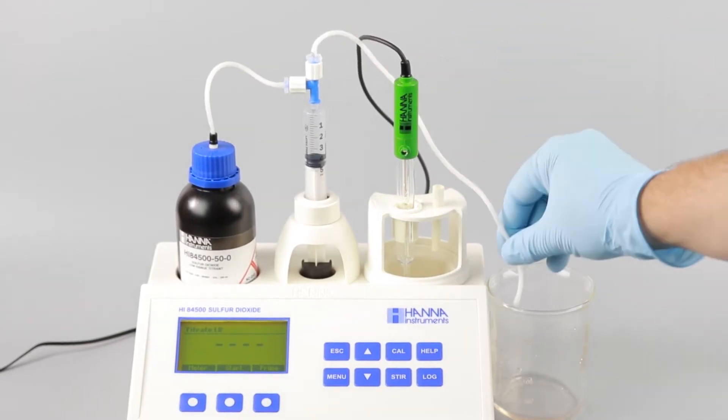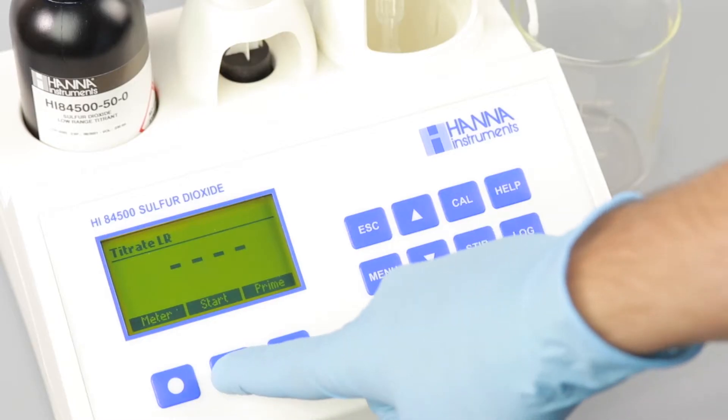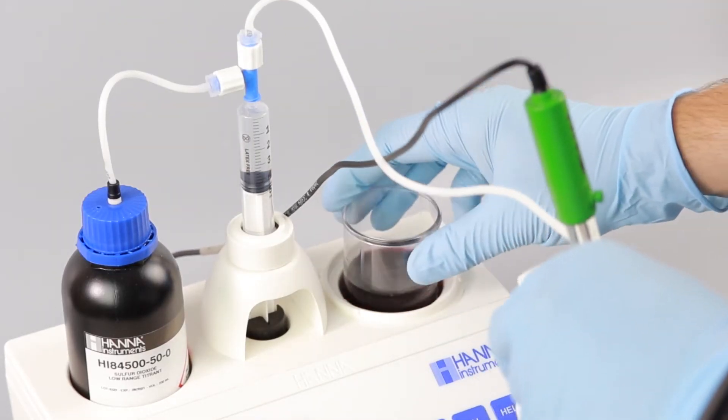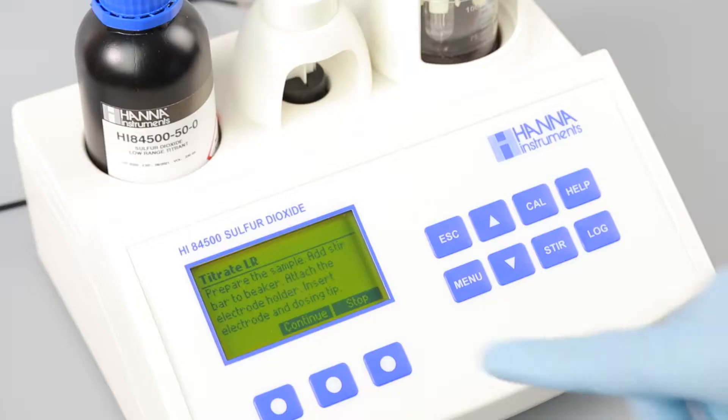Place the dosing tip over your waste beaker and press start. The syringe will refill and rinse the tip. Place your sample in the beaker holder and submerge the dosing tip and electrode. Press continue to begin the titration.